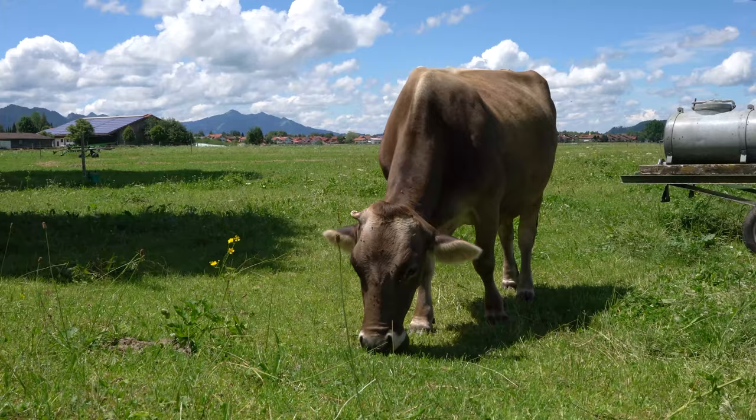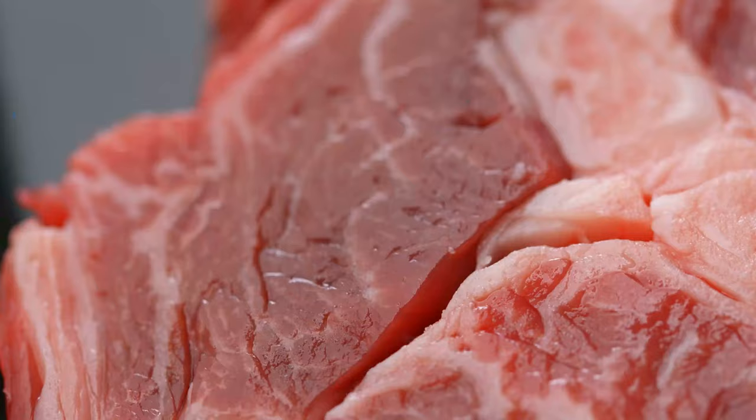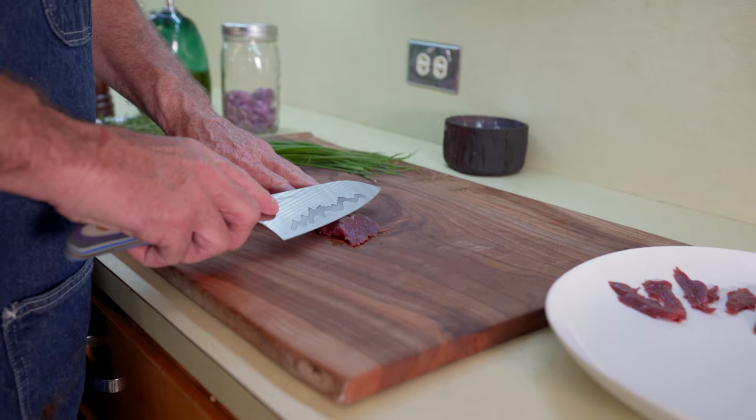For you at home, if you don't have wild game, you can use a nice grass-fed beef — New York strip, ribeye — all work great.